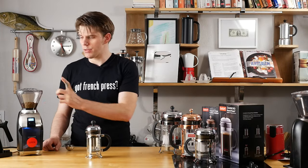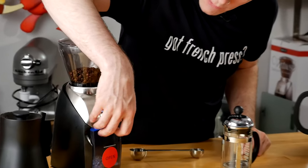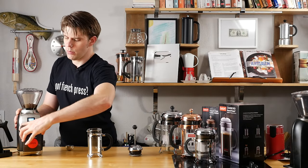Let's brew some French press coffee. First, we're going to grind coffee to the French press setting. Once we've got our coffee, you want to make sure your coffee is properly ground, which ours is.